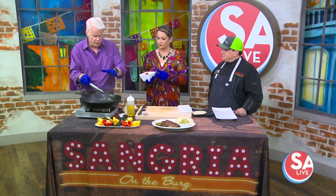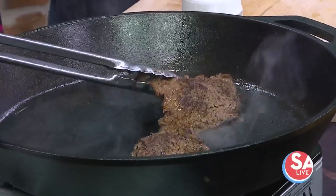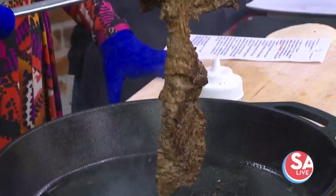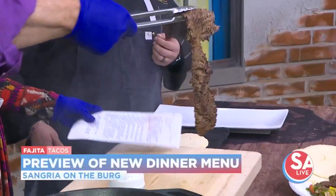You grilled this — we're just heating it up here in the pan right now. We have a wood grill at the restaurant; now we're just warming it up and getting some peppers and onions. We'll slice that up.